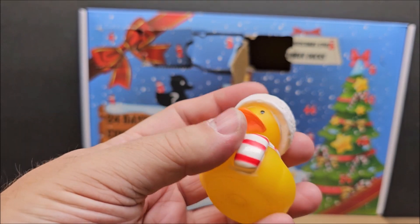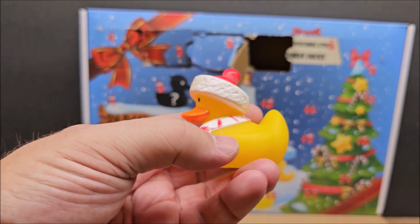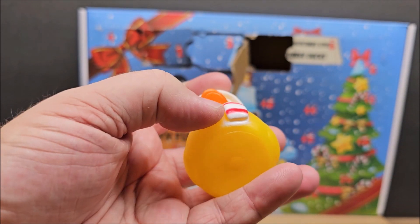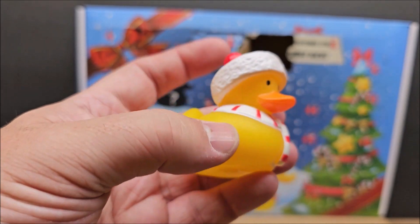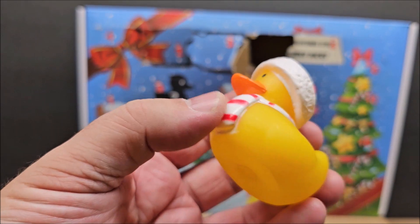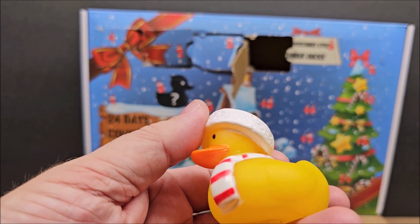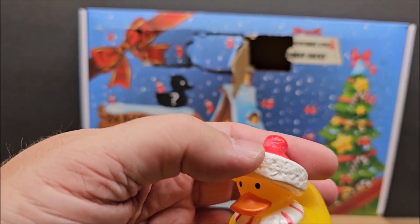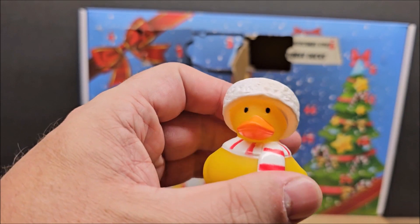I found this particular advent calendar on Amazon for $24. They rushed the paint job — it looks like it was spray painted. They did a really quick paint job. If you're a collector of rubber duckies and you're very particular about paint style, you're probably not going to want this advent calendar. You can even see the top where the spray was white — they basically spray painted the whole top white and then did a red on top afterwards.